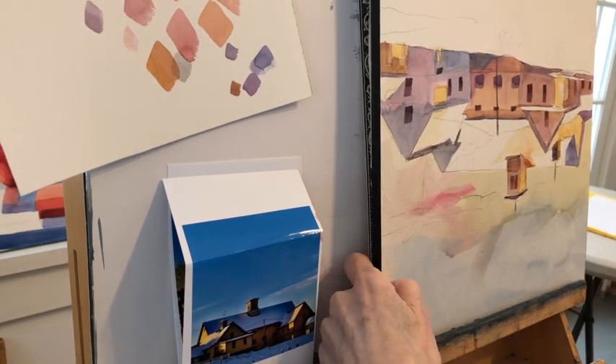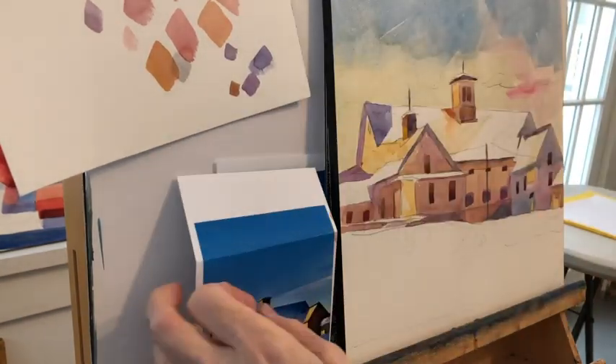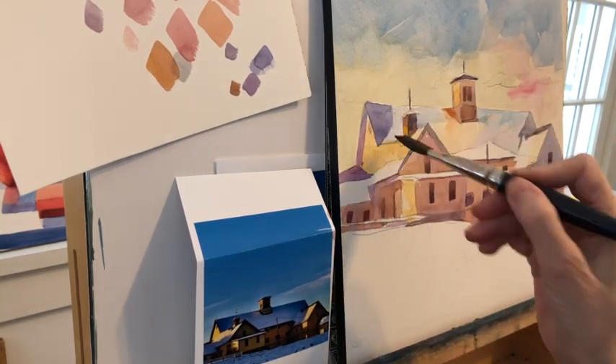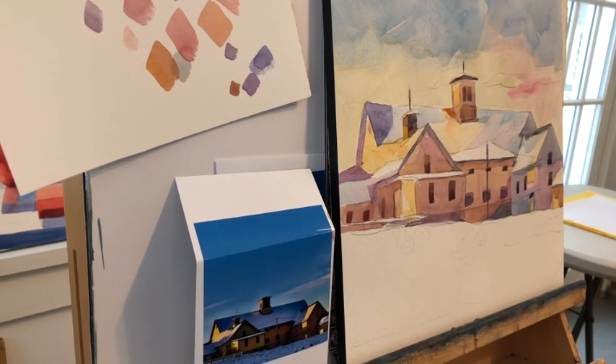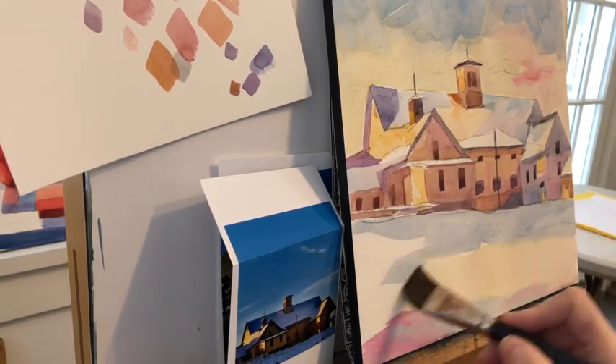I don't feel like the sky is sufficient, so I'm going to go back and give it a second coat. Here's where my number 20 brush comes in — I need the freedom of that. The sky is very reflected in the top of the barn. Even though that's snow at the top, it's reflecting the sky, so it's very blue. Everyone thinks snow is white — if you put it in your hand, it's white — but generally it's full of color.